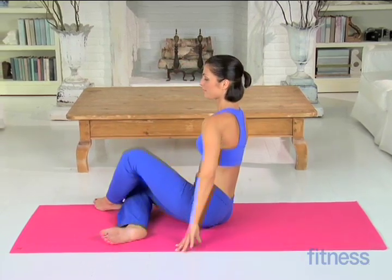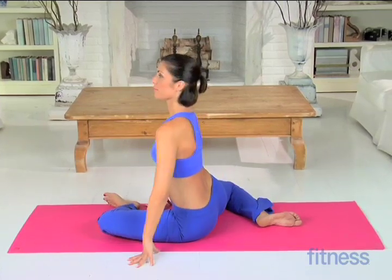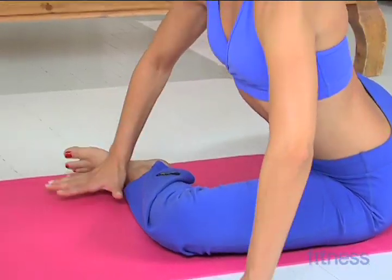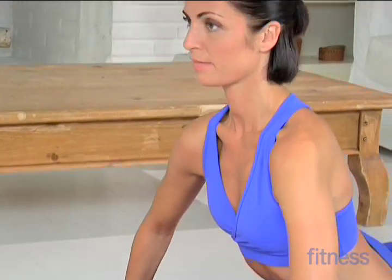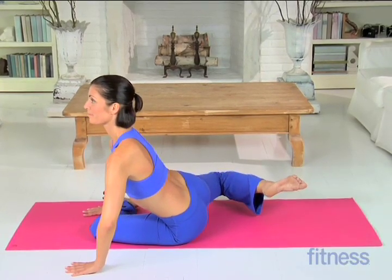Switch sides, sitting on the floor with your left leg forward and your right leg behind you. Lean forward, placing your palms on the floor. Now lift your right leg up and down a few inches, keeping your toes pointed.